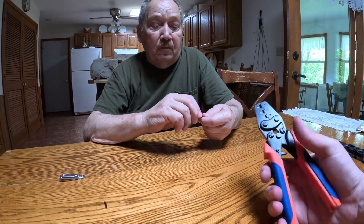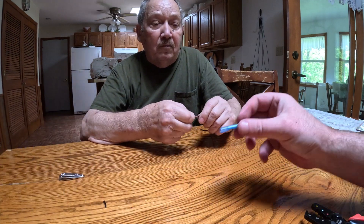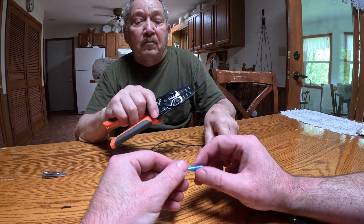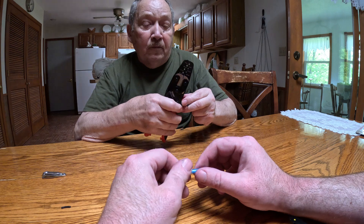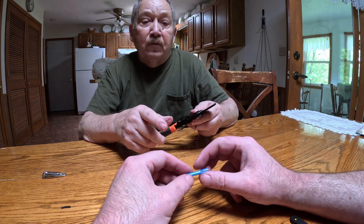The next thing we're going to use is the IWC125. It is a ratcheting crimper specifically for weatherproof butt connectors. When you crimp it and hit it with a heat gun, it shrinks down and seals it, so you don't have to use electrical tape.